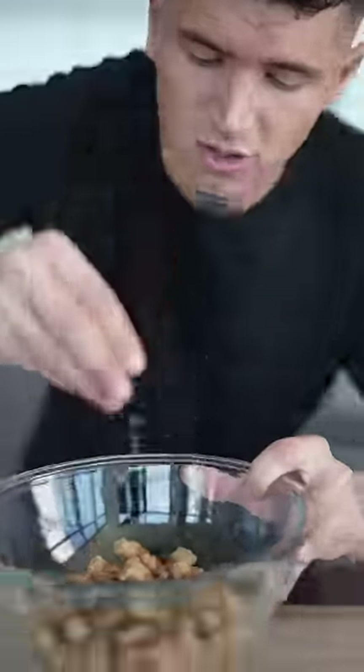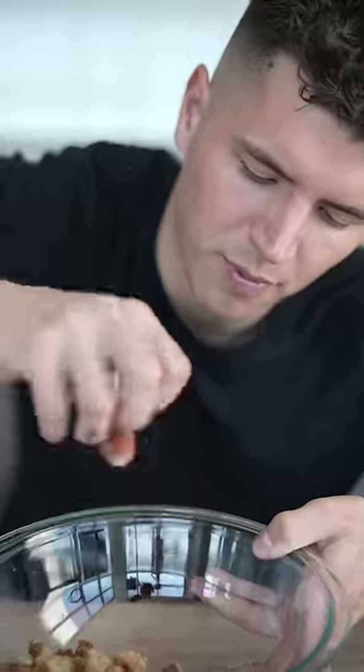Look at how crispy those are. Hit them with some black truffle salt and black flaky salt, a little garlic powder, and a pinch of smoked paprika.